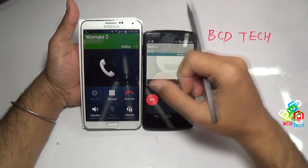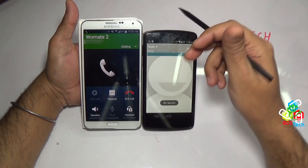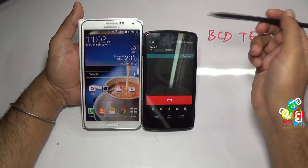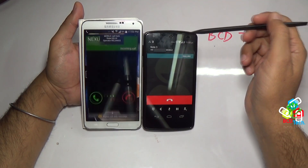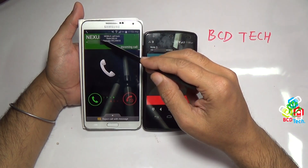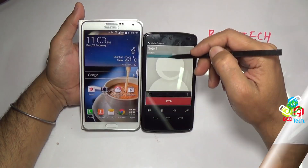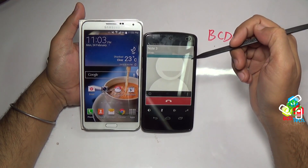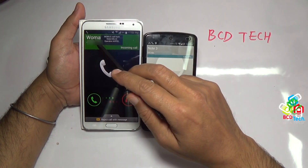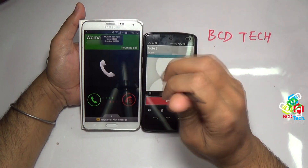So the single SIM Nexus 5 is converted into a dual SIM Nexus 5. Let's see the reverse. Now I am dialing to node 3 from the Nexus 5 SIM, and on node 3 you can see that Nexus 5 is calling. Now let's try with the Vomade 2 SIM. I am calling to node 3 by Vomade 2 SIM, and here comes the notification that Vomade 2 is calling.